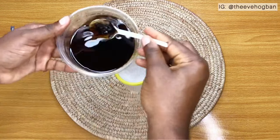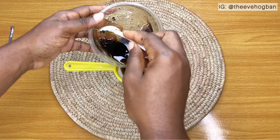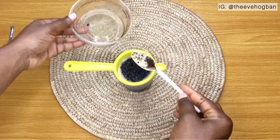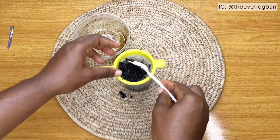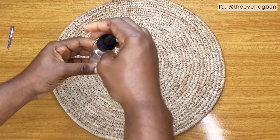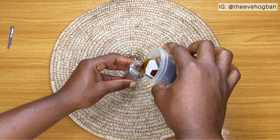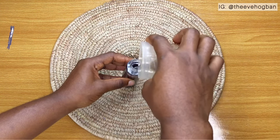Now I want to mention something real quick. For this particular oil, I forgot to show you guys how to get a really smooth, particle-less oil. What you want to do is grind your coffee really well so that it's a really smooth powder. I didn't do that here, but if you don't want to have all these lumpy particles, you would have to grind your coffee till it's really, really smooth. That way, even when you strain it, you won't have lumpy particles showing in your strainer.